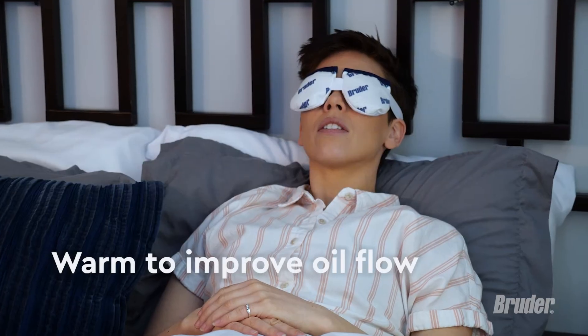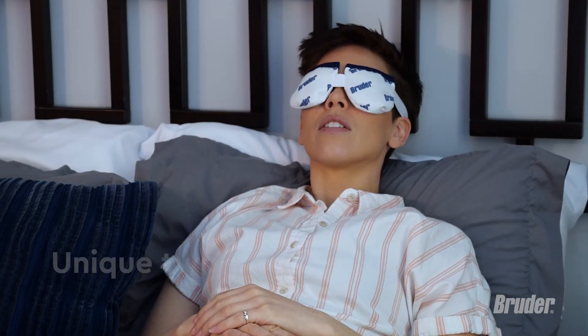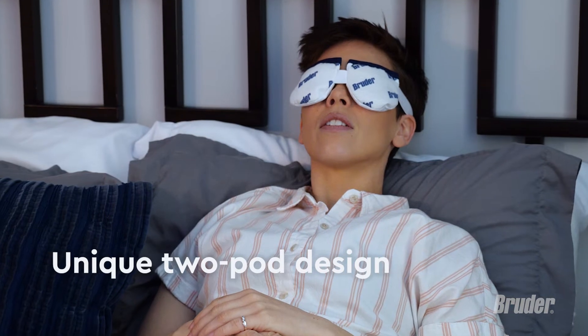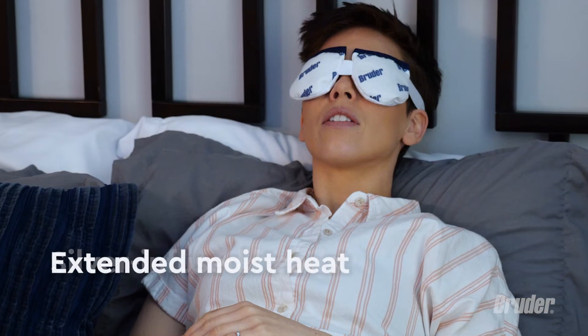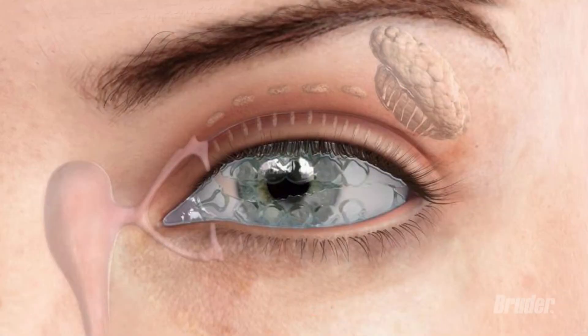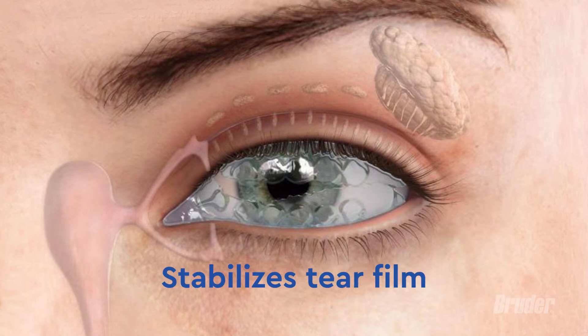The most soothing part of an eye hygiene routine is using the unique two-pod Bruder Eye Compress. The one-of-a-kind silver-infused Bruder Eye Mask delivers even, extended moist heat that helps improve gland function, increases oil flow, and stabilizes your eye's tear film.